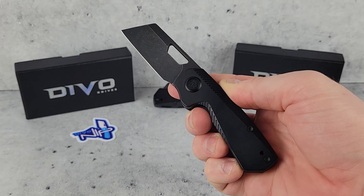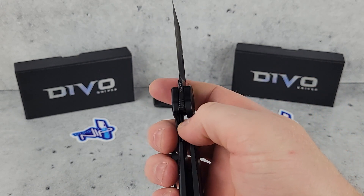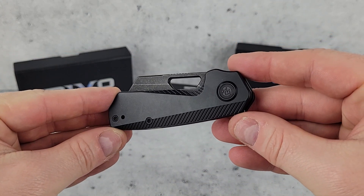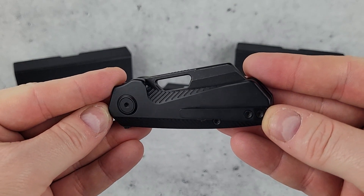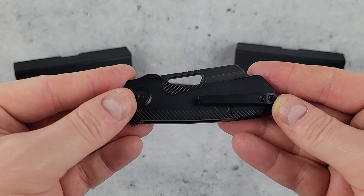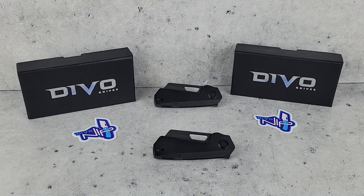S90V is pretty great stuff — very comparable to steels like M390. All in all, this is a nicely made little pocket flipper designed by Devo Knives and manufactured by Kubi. It's got a great combination of size, build quality, and design. If you're a fan of smaller EDC flippers you might want to keep an eye on this one — PVD titanium handles, a hollow-ground S90V blade, and ceramic ball bearings all in one little knife. Check out our website traditionalpocketknives.com for the spec sheet and more information. Thanks for watching, feel free to subscribe, and we'll see you next time.